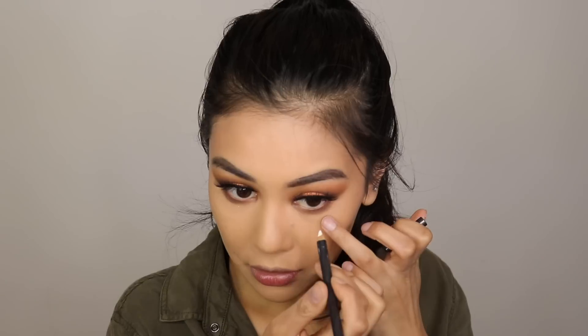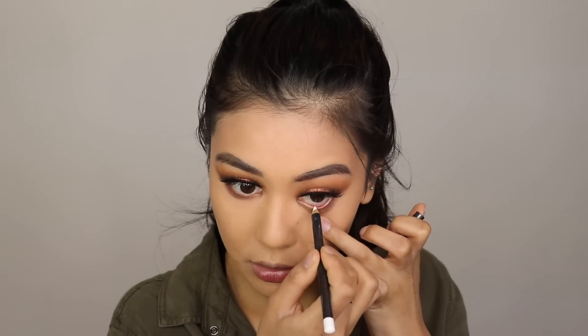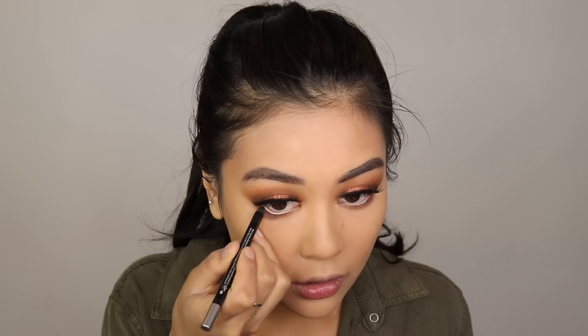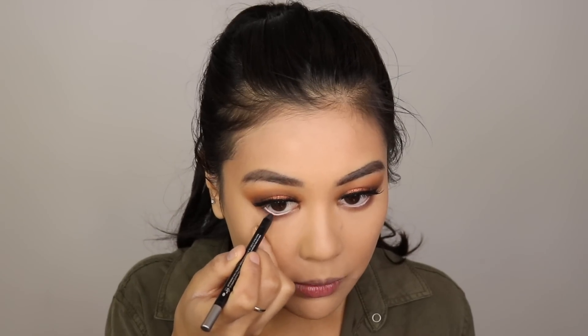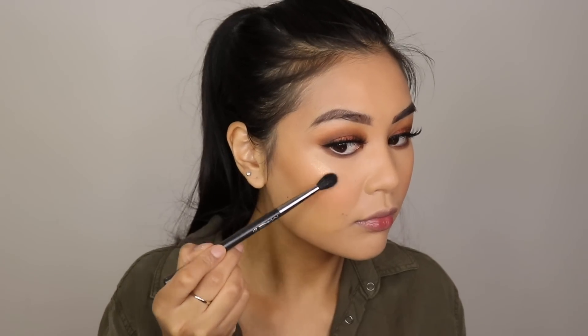I'm going in with a white eyeliner and popping this inside to make the eyes pop a little. I'm also going in with a black eyeliner to define the under eyes just a little bit more. Now I'm putting on the highlighter — I'm using the Becca Shimmering Skin Perfector in Champagne Pop.